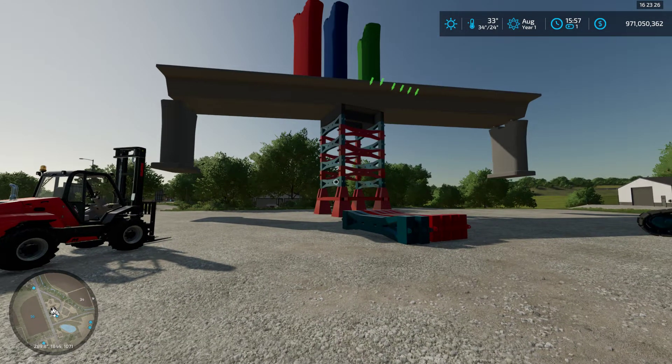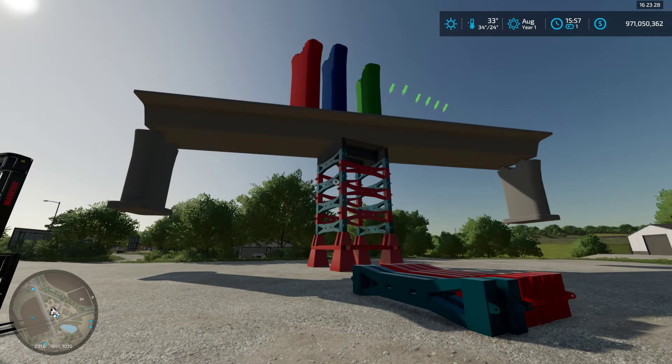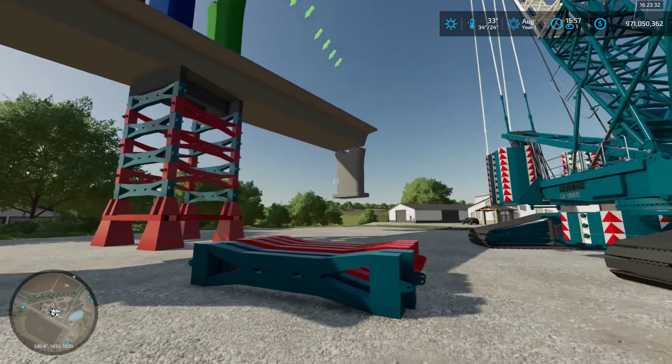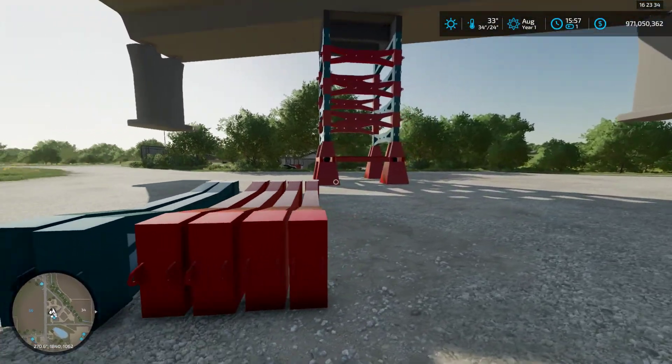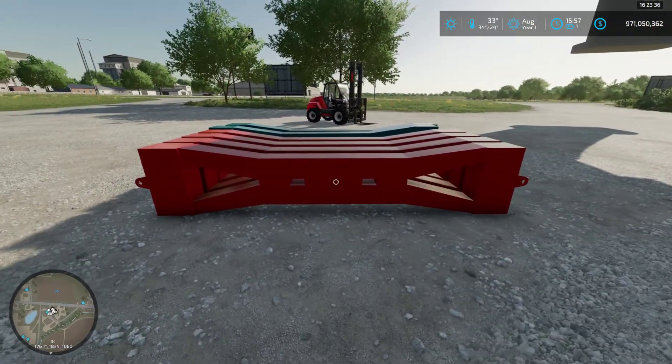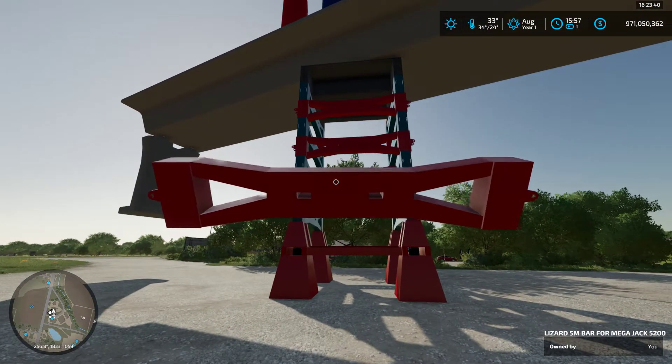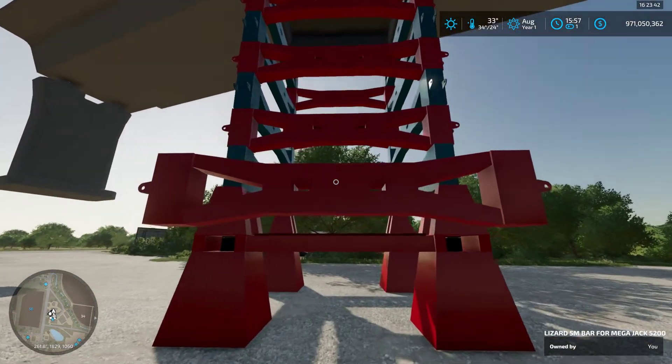I just started a recording so we can put this on YouTube. I'm live on my Discord right now. What we're doing is we're testing the lifting capacity of the Mega Jack 5200.